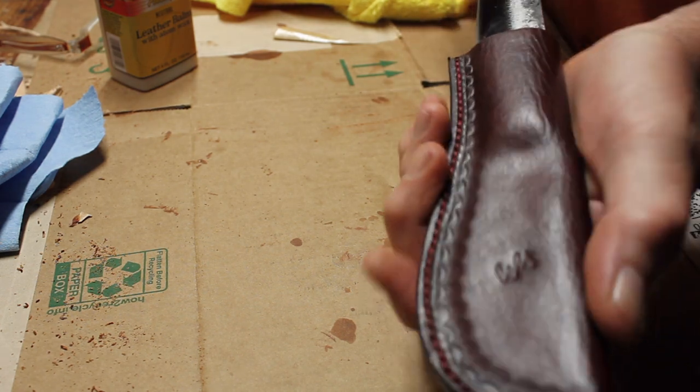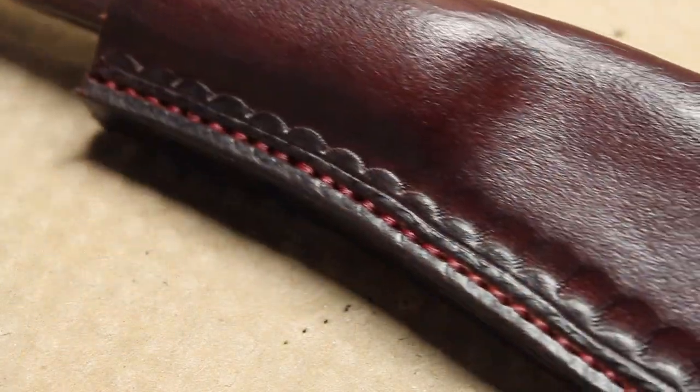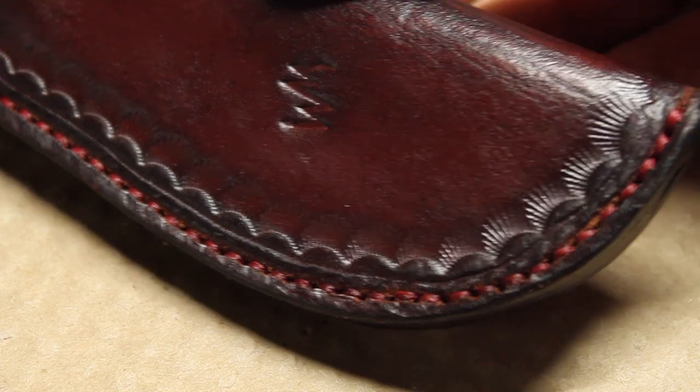I made a few mistakes along the way but I learned from them and overall, I'm happy with the result. That's my first leather sheath going on my first knife. Hope you enjoy the video.